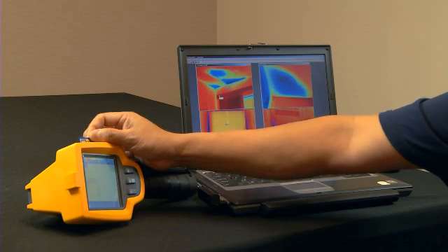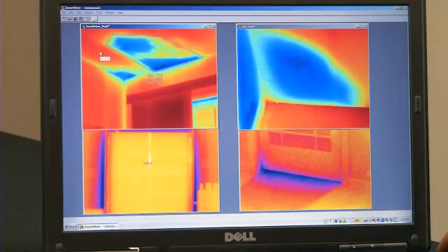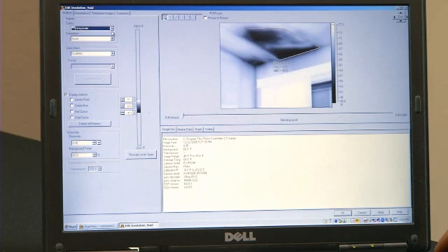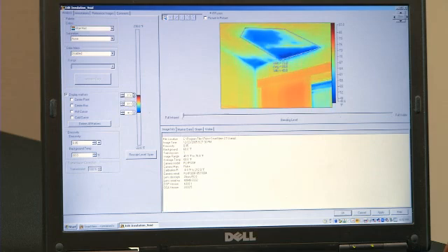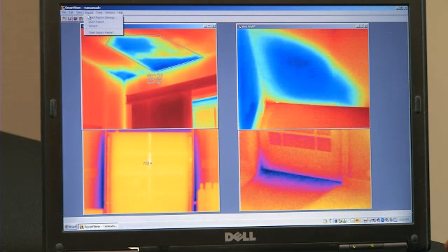Each Fluke TIS stores over 1,200 images on the 2GB SD card provided with the camera. Once the images have been imported to the Fluke software package, you can create and edit each individual image. Some of the things you can adjust are color palettes, your level and span, temperature markers, and most importantly, with the click of a button, you can create a professional-looking report.